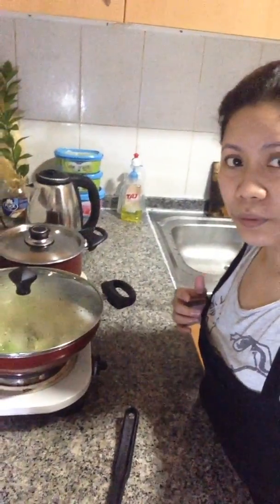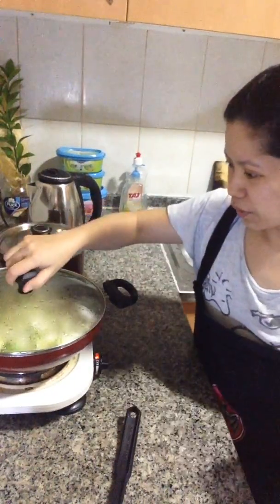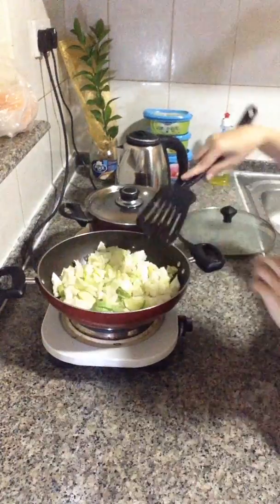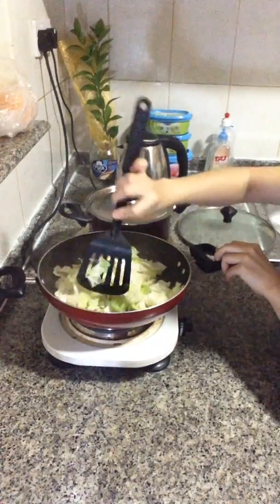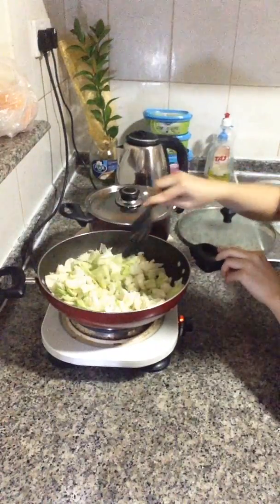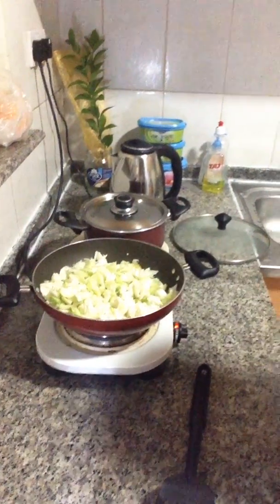I can recommend this vegetable sauté — it's healthy and it's good for your family. Healthy foods, just a simple sauté of cabbage and baby marrow. Cannot wait to taste it! Hopefully guys you enjoy our food today. Have a nice day, bye-bye!